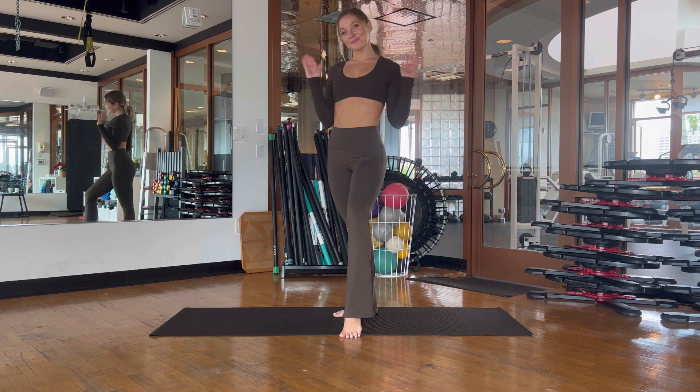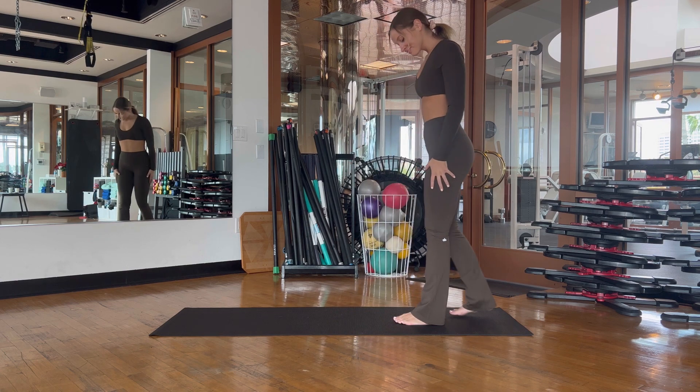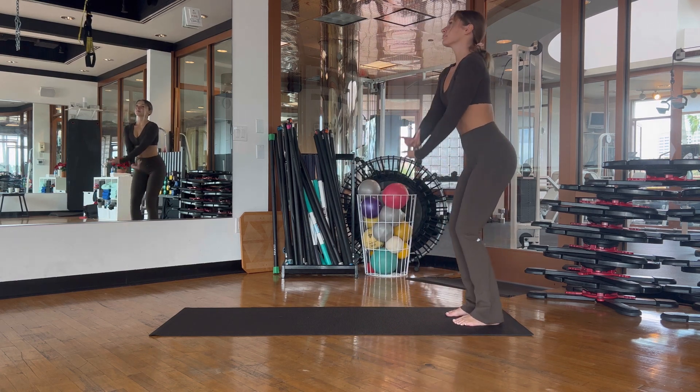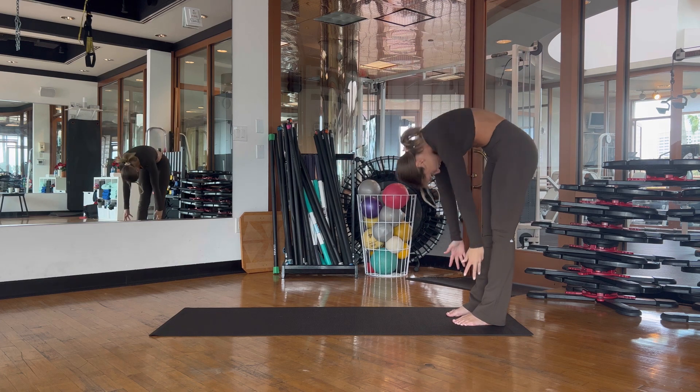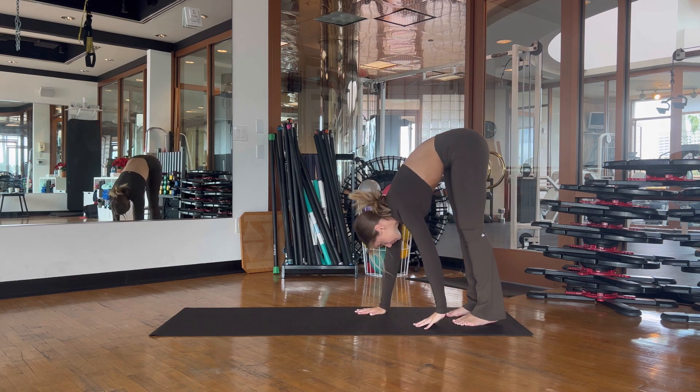Welcome back to my channel. Today we have a 10-minute Pilates ab workout with some light stretching. Starting at the back of the mat, take an inhale as you reach your arms up to the ceiling, exhale, drop the head as you roll down, and slowly walk out to a high plank position.